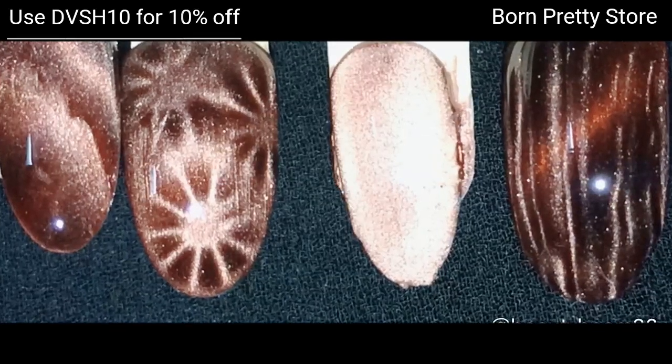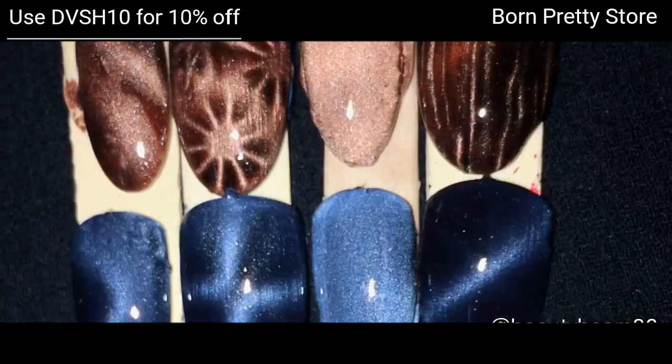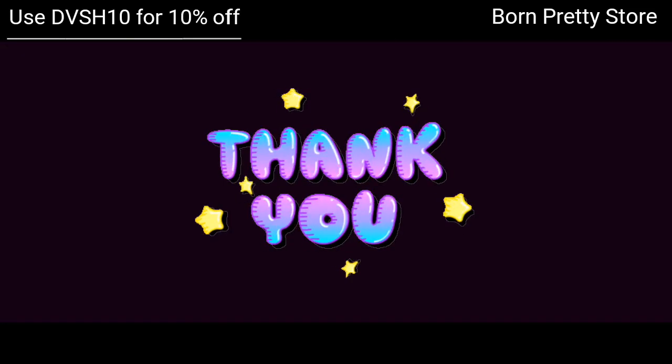These are the four swatches using Bright Vega, and I'm going to show you all eight swatches together. I hope you guys like this video — please hit the like button, don't forget to subscribe, and I'll see you all in another video soon. Bye!